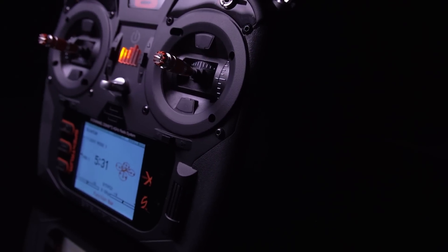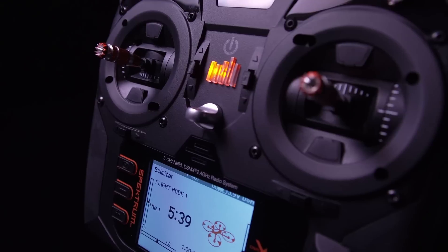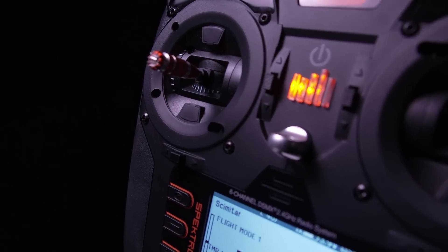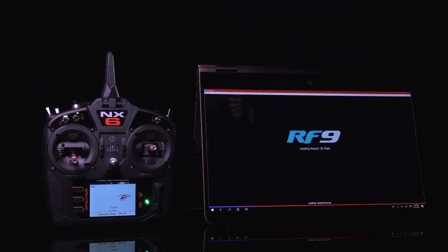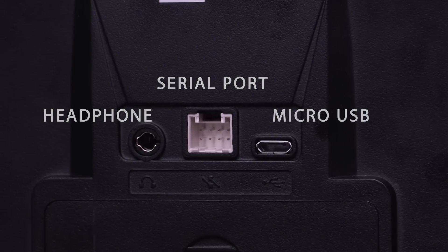Your favorite features from past Spektrum radios combined with fresh ergonomics gives you hours of that familiar Spektrum flying comfort. And when you're done at the field, keep those flying fingers fresh by using your NX transmitter to control most popular flight simulators like RealFlight via the micro USB port.